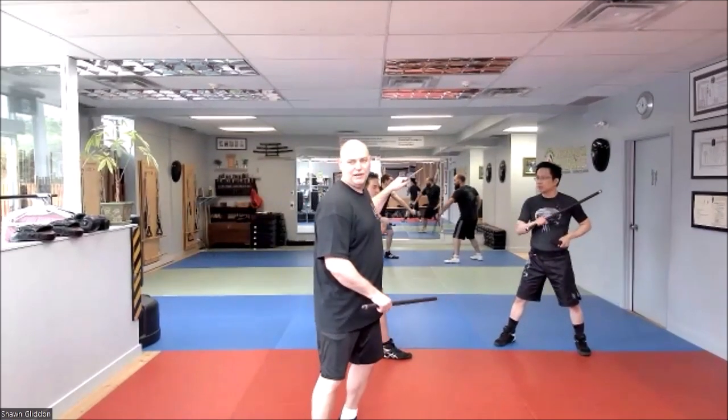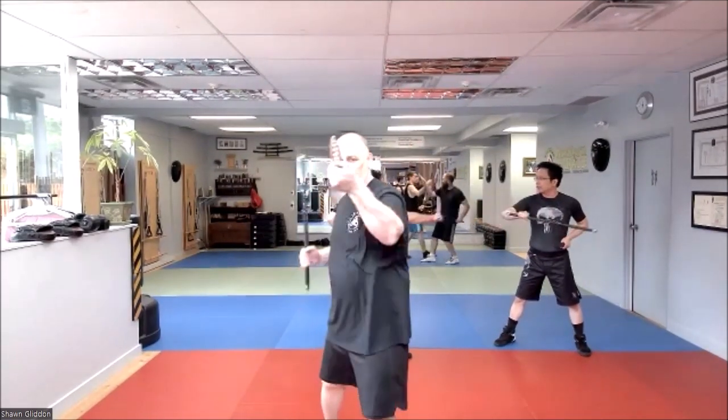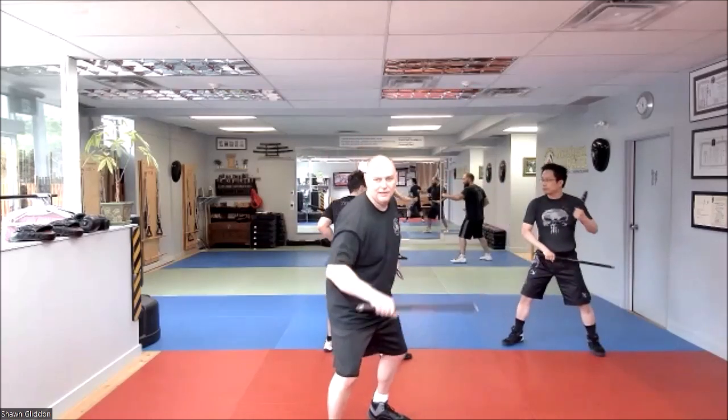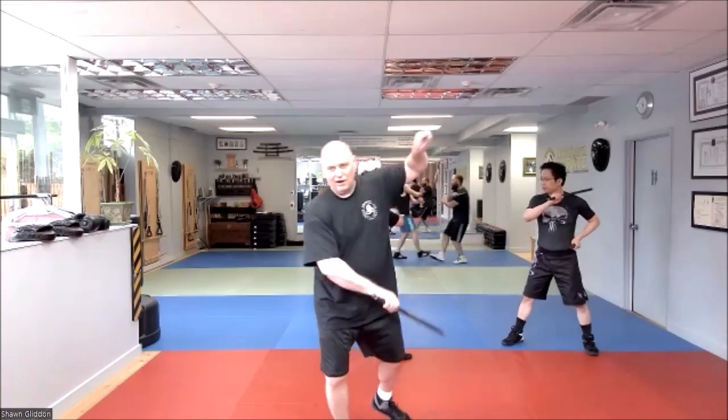Make sure that knife throughout is coming in an arcing high, especially if you see on the camera. But if you're going high, low, high — arcing high.